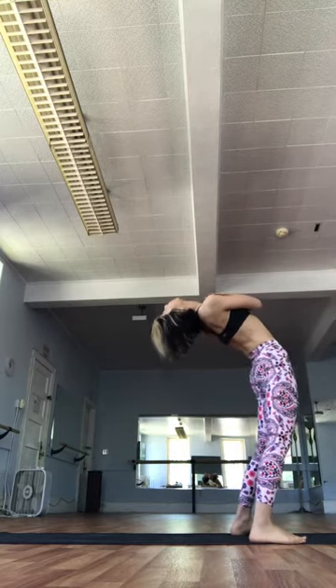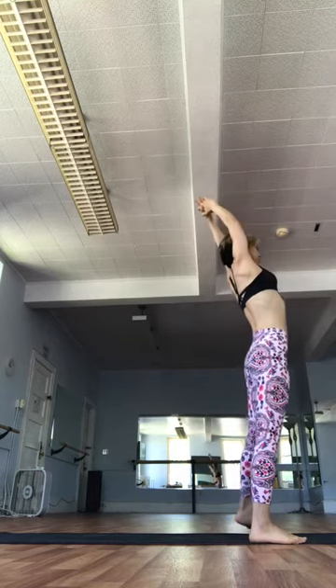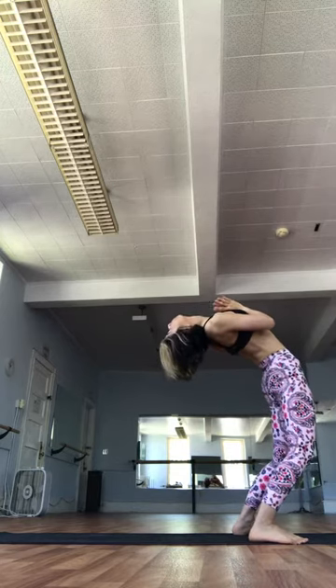Moving through the motion fluidly. Exhale. Drop all the way back through each of the joints of the spine. Inhale. Shift the hips forward. Come on back up. Inhale. Create space by lifting the ribs away from the hips. And exhale. Gently drop back. Bending the knees. Lowering down.